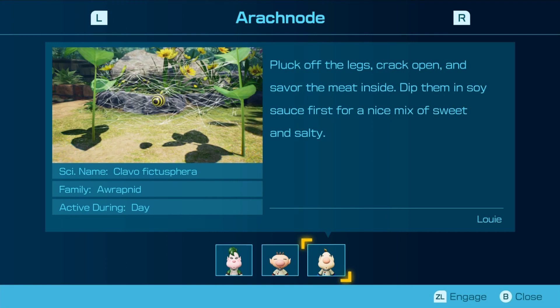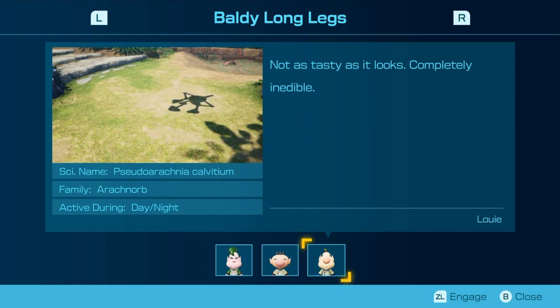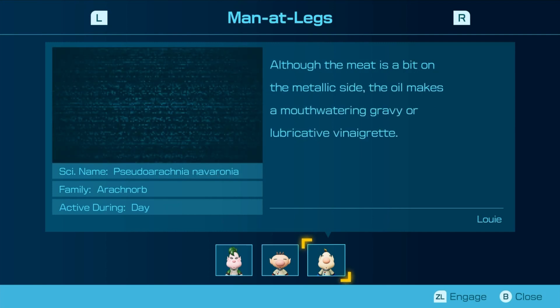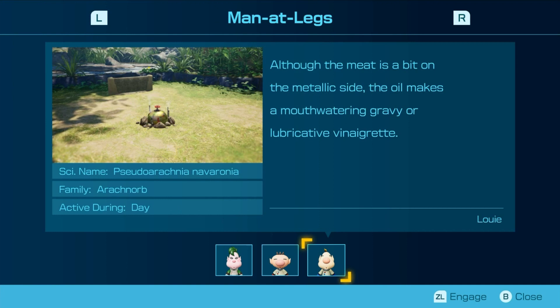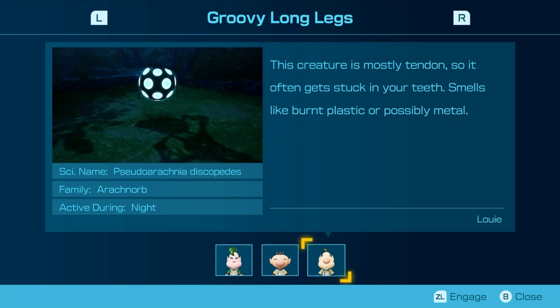Pluck off the legs, crack open, and savor the meat inside. Dip in miso sauce first for a nice mix of sweet and salty. Not as tasty as it looks — completely edible. Although the meat is a bit on the metallic side, the oil makes a mouth-watering gravy or lubricative vinaigrette. This creature is mostly tendons, so it often gets stuck in your teeth. Smells like burnt plastic or possibly metal.